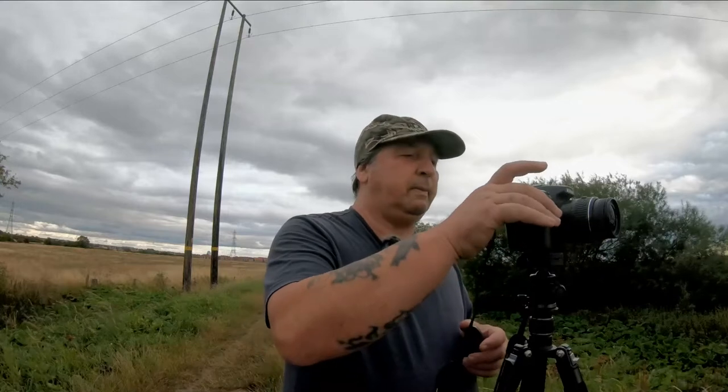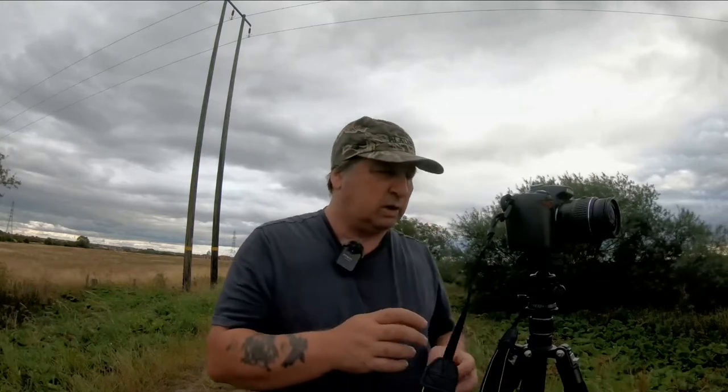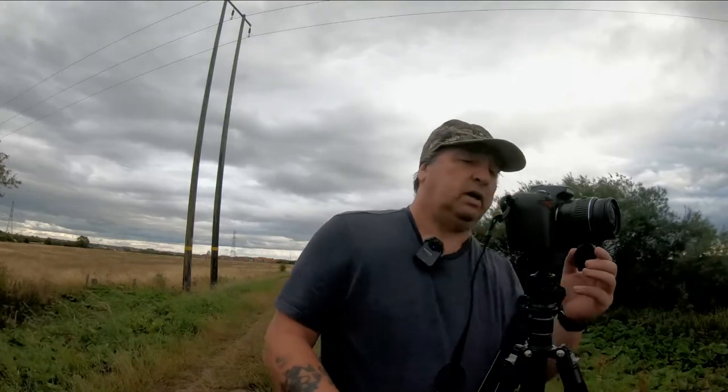I've just slipped down to the river to try it out. The composition I've got is looking down the river — there's a clump of trees right in the middle, giving me lots of cloud and vegetation. I'm on f18, 1/15th of a second, ISO 200. I've got a 720 nanometer infrared filter that goes on the end of the lens, and a standard kit lens — 18 to 55.